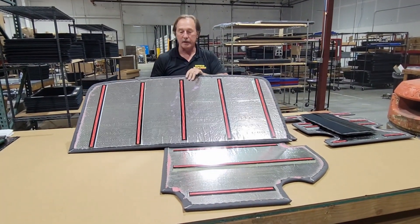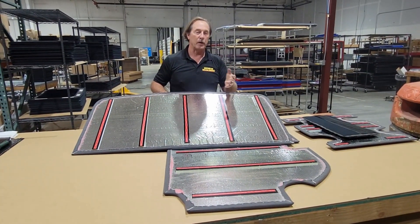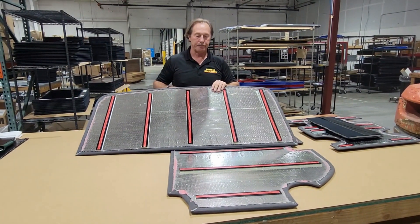We have them in black, a lighter gray, blue, red, and brown. That's it.